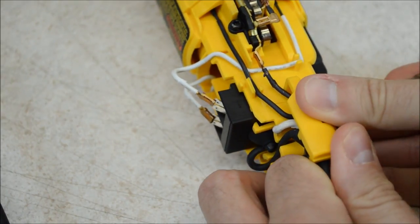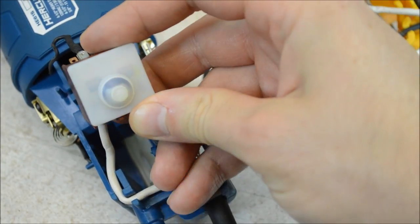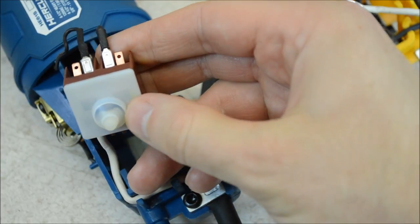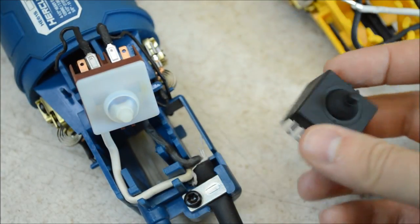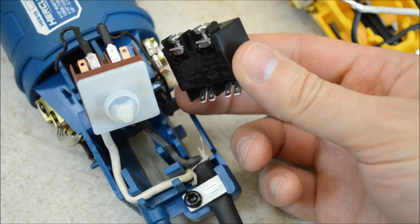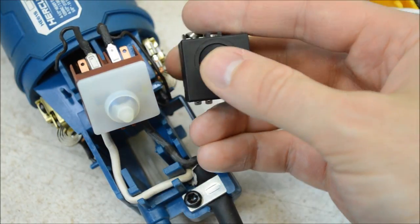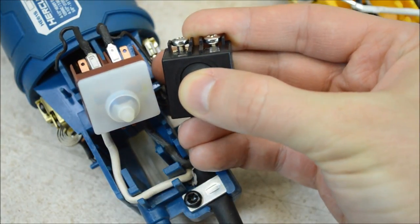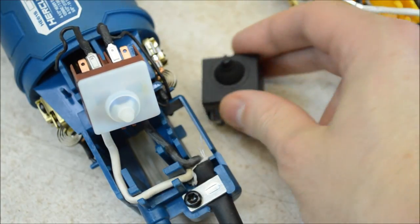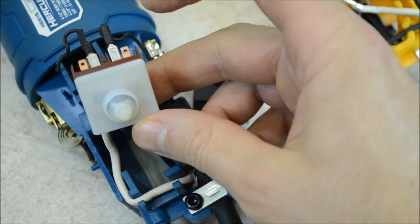Let's pull the switch out and take a look at it. The Harbor Freight has a Marquart brand switch — this is a name brand. It has a nice smooth action and a boot here to keep out debris. On the DeWalt, we have a Ningbo CPX Electronics Technology switch. That's a Chinese company that specializes in making switches. You can see a boot here and it has a decent action, but definitely not as smooth as the Marquart. There's nothing wrong with this switch, but on the Harbor Freight they definitely stepped up to a top shelf name brand part.